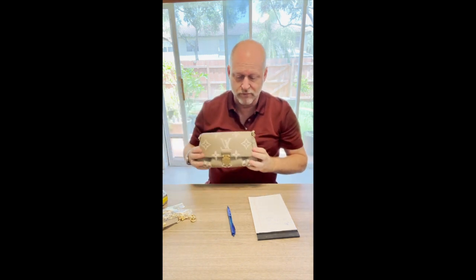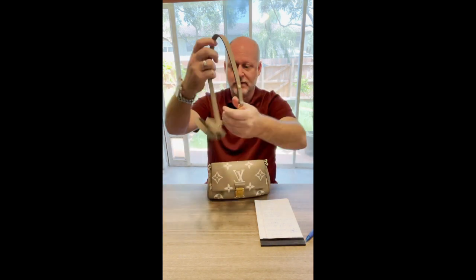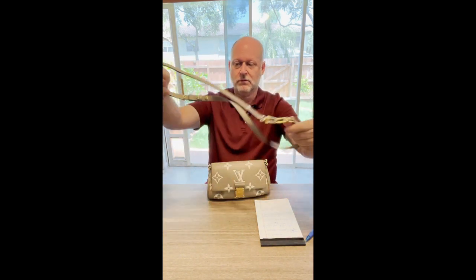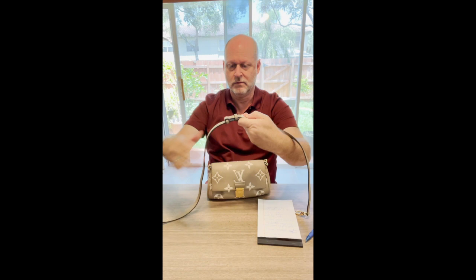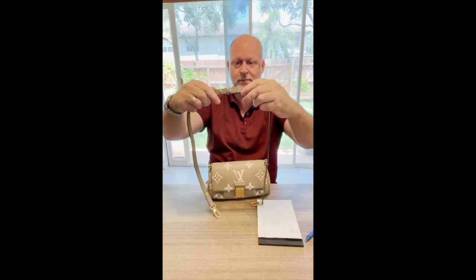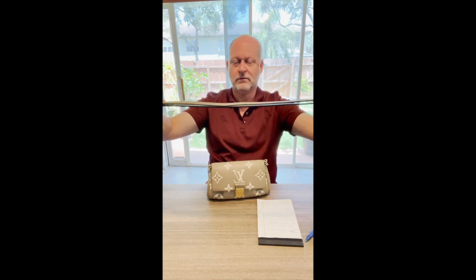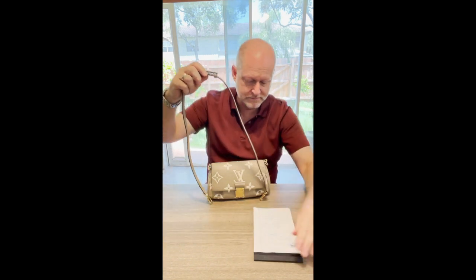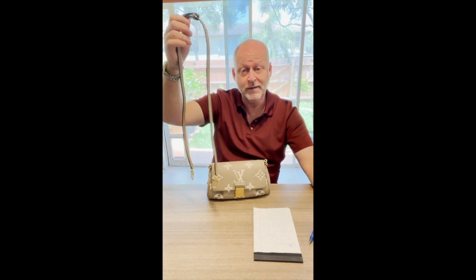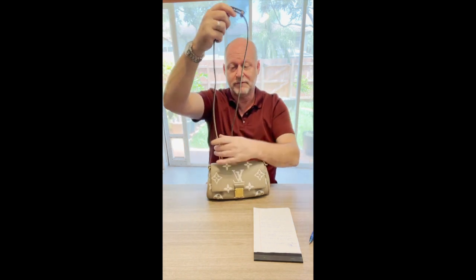It comes with two straps. It comes with the leather strap right here. This is the leather strap and it is adjustable — you can take it all the way down or all the way up and it just snaps in. The strap length is from 10.6 inches to 18.5 inches.